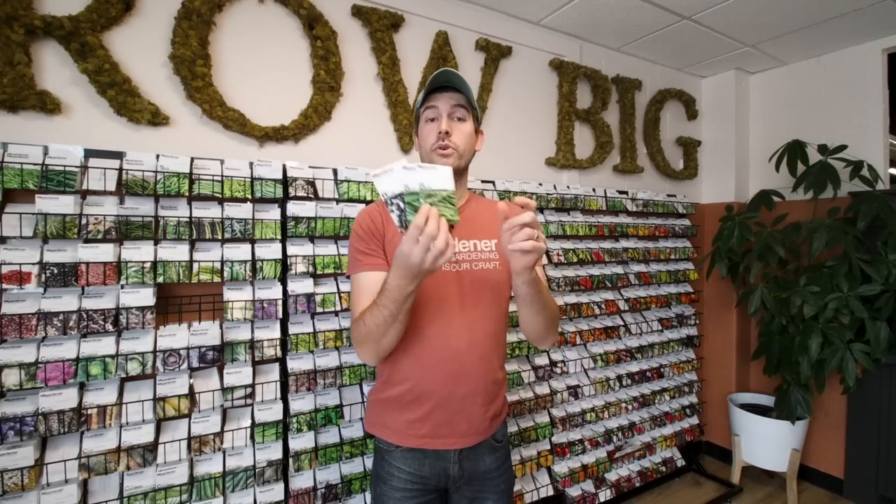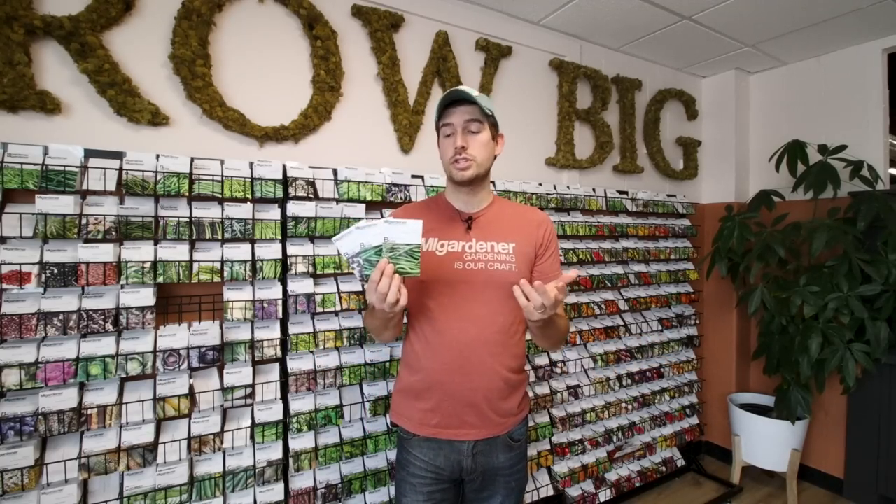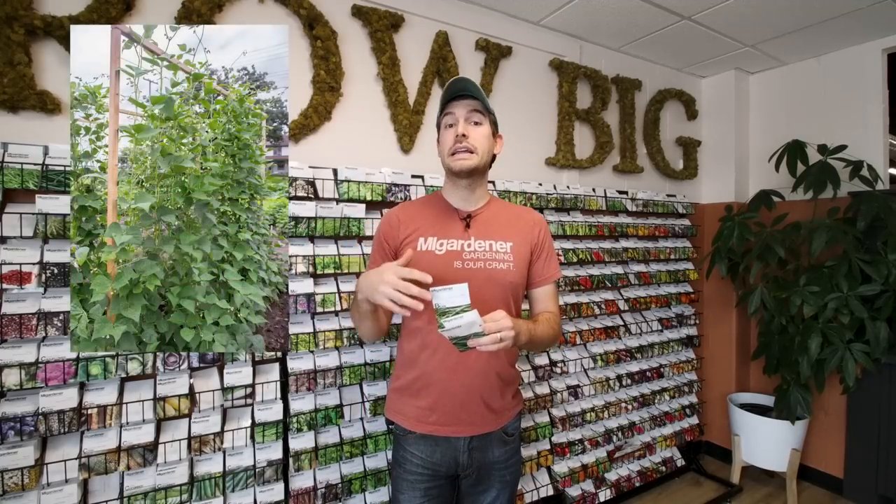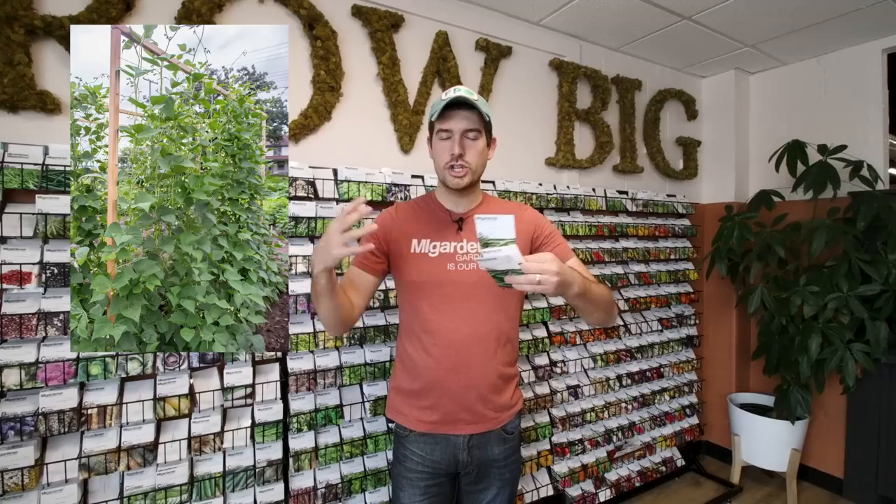The first seed variety we're going to go through are beans. There are three different types: shelling beans, bush beans, and pole beans. As the name implies, a pole bean grows up a pole — that's correct. Pole beans will grow up a trellis and they need support. If you let them grow along the ground, they'll end up a jumbled mess and you won't grow them to their maximum potential. We have lots of videos on cattle panel trellises. You can also grow them up bamboo stakes, in a three sisters style garden, or up sunflowers — anything that lets the plants grow vertically.